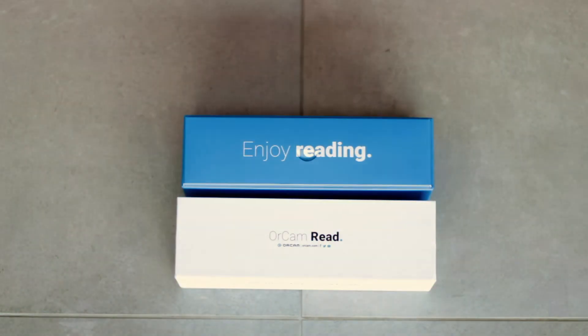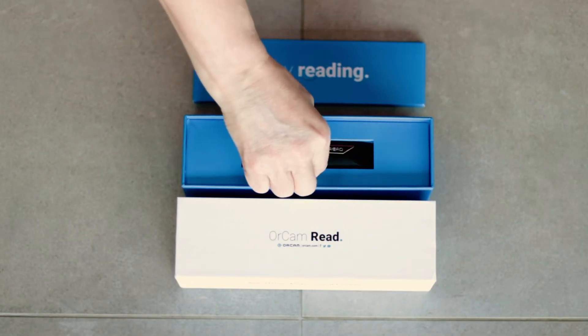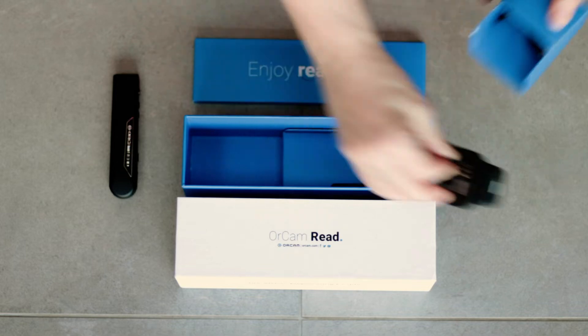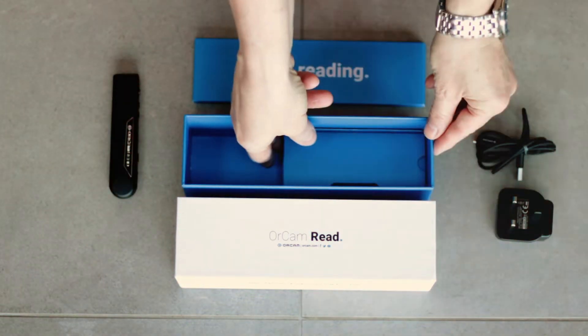The unboxing of the OrCam Read — enjoy reading. There's the bad boy, the OrCam Read. It's tiny, so much innovation. This is the charging section, so we've got a three-pin plug and we've got a USB charger plug.